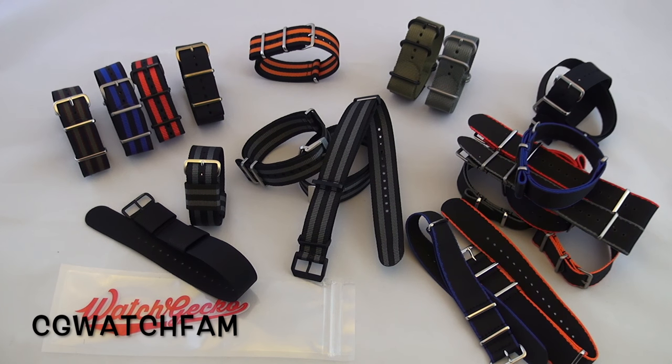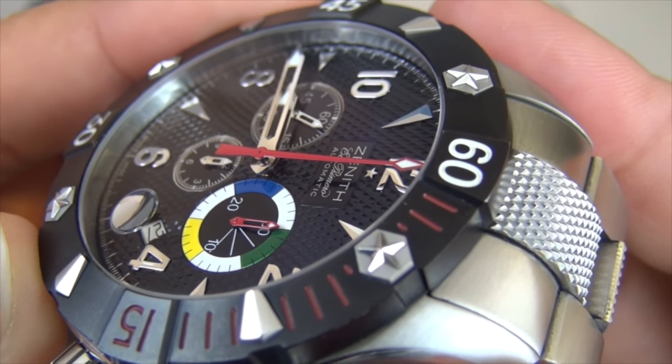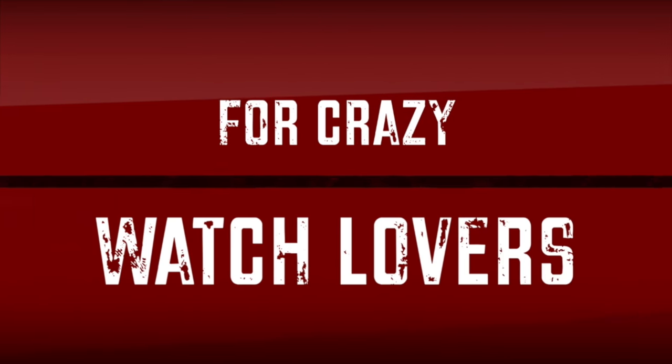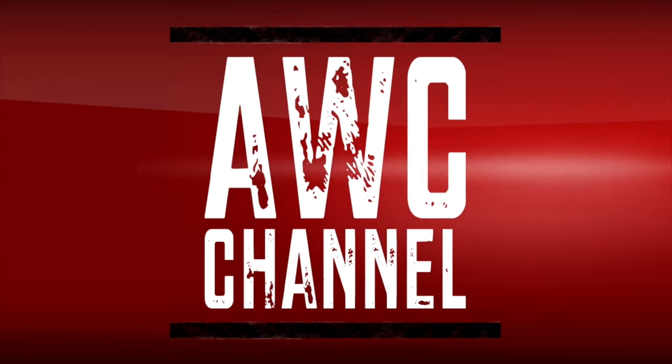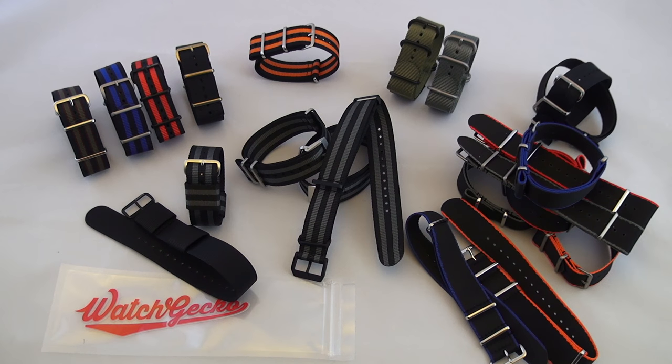So let's check out these bands. As you can see we have a ton of bands to look at, including some new prototypes that we're going to be checking out last, so make sure you stay tuned for that.